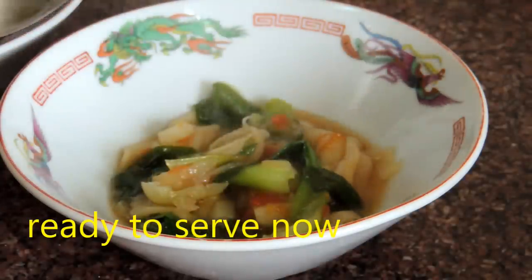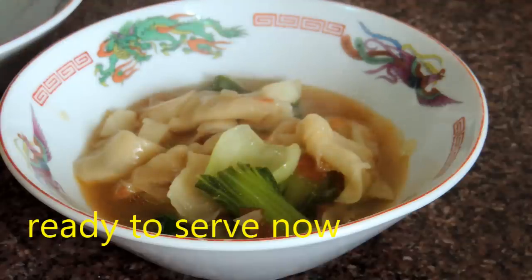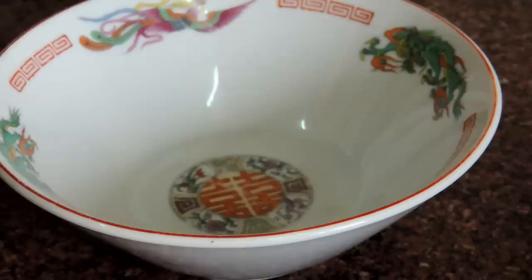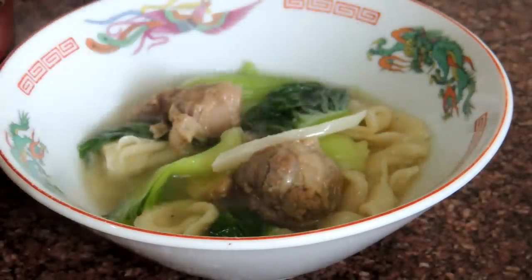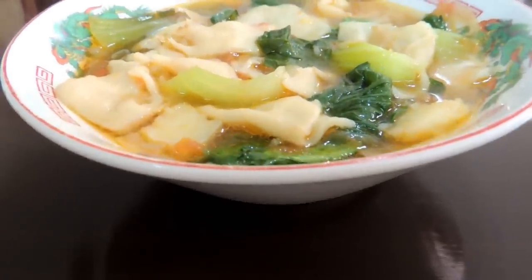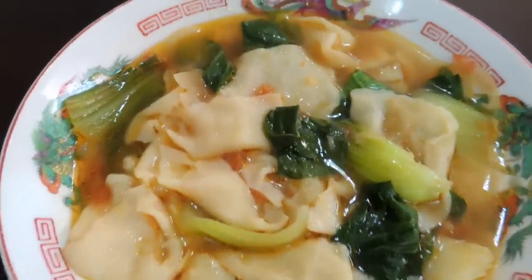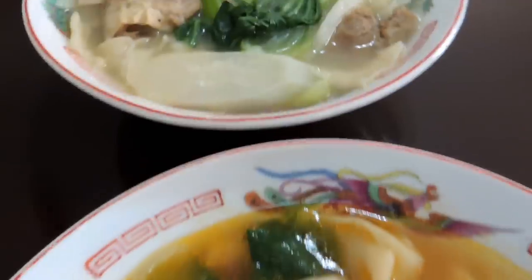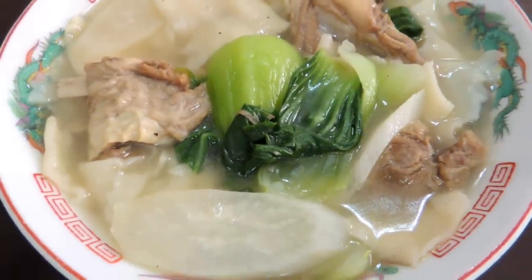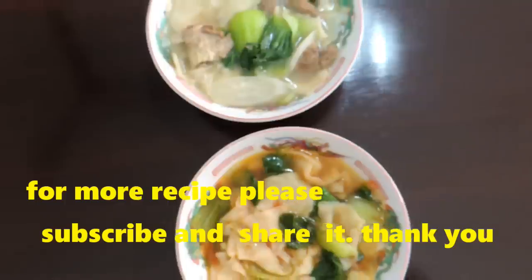This is the vegetable thindu. Which one is your favorite? Don't forget to leave a comment below. I hope this video will help you. For more videos, please do not forget to subscribe, like, and share with your friends and family so they can also enjoy this delicious and healthy food. Thank you so much for watching my video, and I'll see you in the next video. Bye-bye!